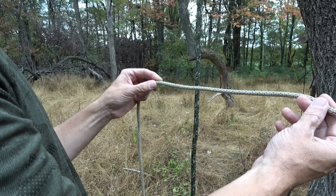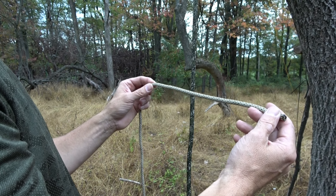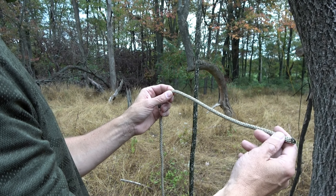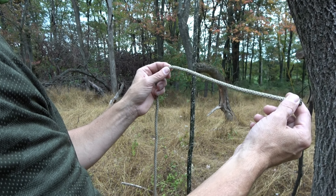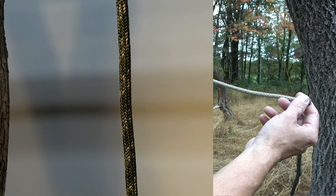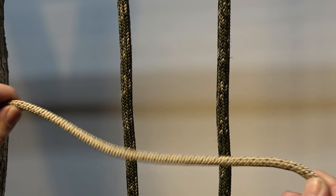I start with five feet, or approximately 152 centimeters, of Sterling 7mm hitch cord, and I'm going to consume 29 inches or 74 centimeters in the creation of the hitch — so it's quite greedy in nature. This hitch should be tied with a length of cord, not with an eye-to-eye, and certainly not with a prusik loop.